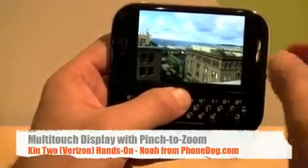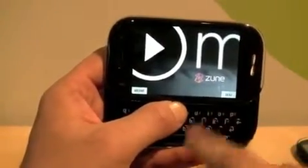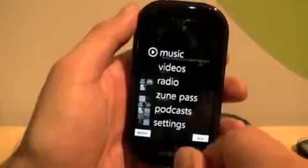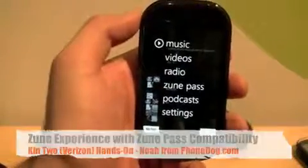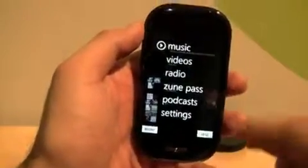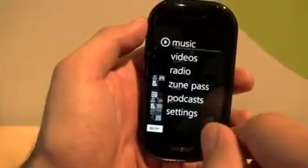Of course, you can then share out everything you're doing. We'll go back to the home screen and get into the Zune experience. You can use your Zune pass if you're a Zune user — you've got a Zune HD or any of the Zunes — and get all your subscription stuff here. You can sideload content onto the device. This one has 8 gigabytes of internal storage; the Kin 1 has 4 gigs. Everything on here is backed up to the Kin Studio, which is online — all your photos and videos and all that stuff.